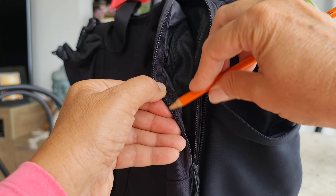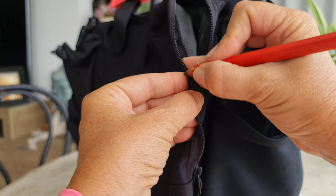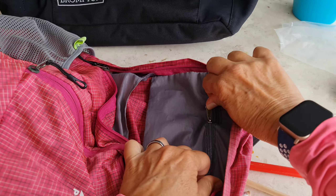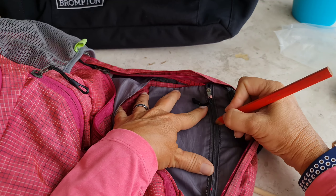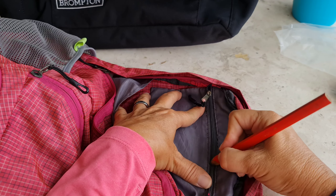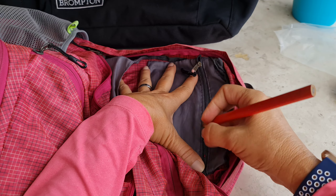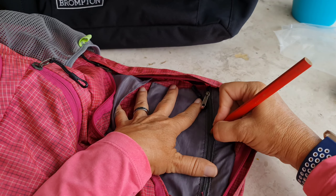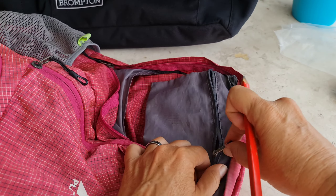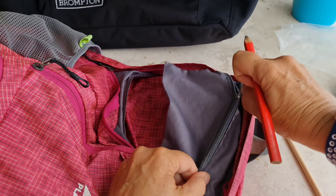Then it will be working fine. I like to use this thicker pencil — it's much easier. Like this, on the inside zipper — see how it's hard? So what you do is like drawing; just keep drawing along the zipper teeth. I know it's a simple tip. See how much salt is in here? Just do it — it's already much better, not perfect yet, but we have to do better.